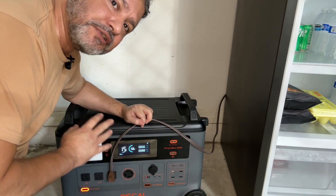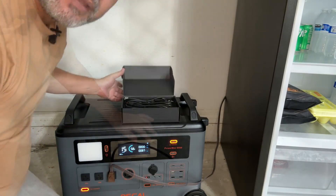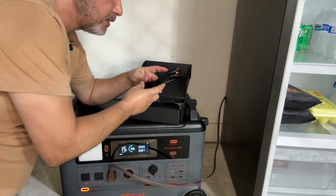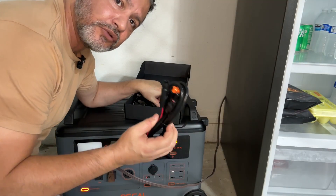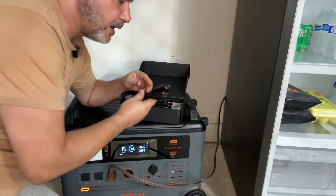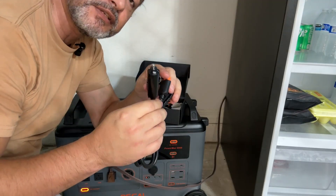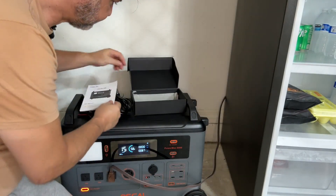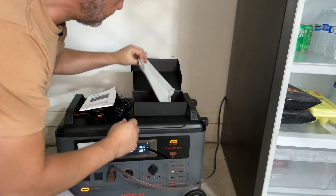You can connect it to AC as well. It comes with all the cables — a cable to connect to the wall, cables for solar panels, an RV, a car cigarette lighter connector, and anything else you might need. It also comes with a manual and a little bag to store all your cables.